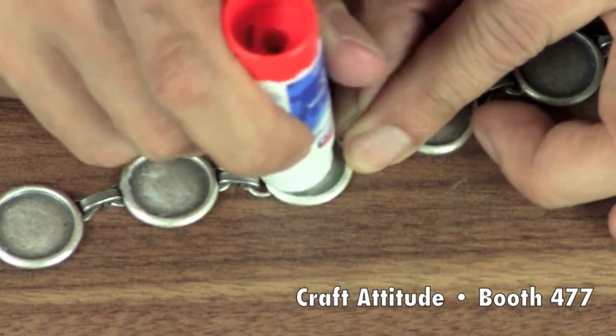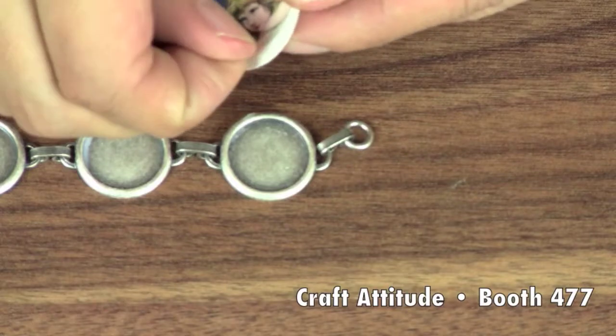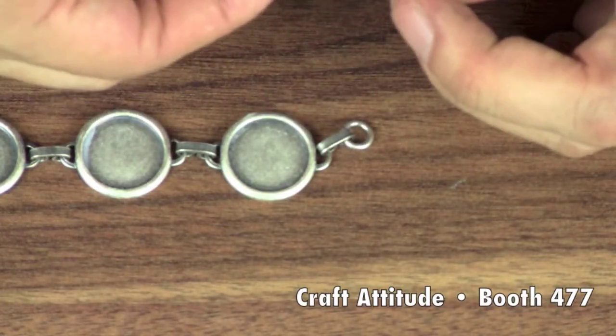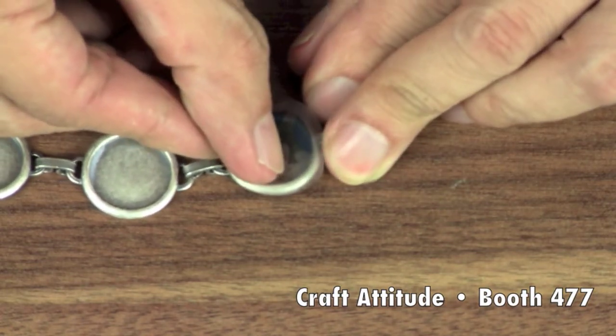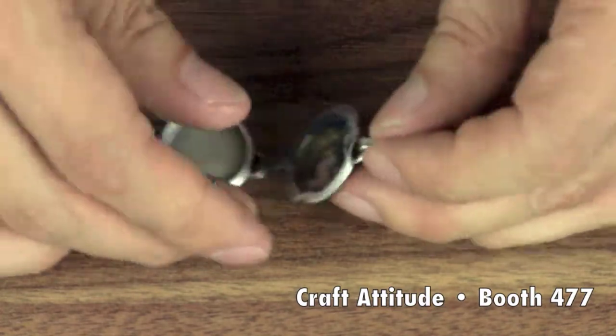Apply a glue stick to each blank charm. You can use your fingers to spread the glue evenly. Peel off the film from the protective backing and place the image face down on the charm. Rub it into place with your finger, making sure to get to the very edges.